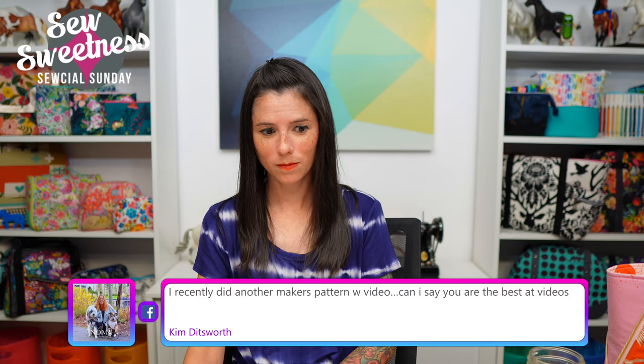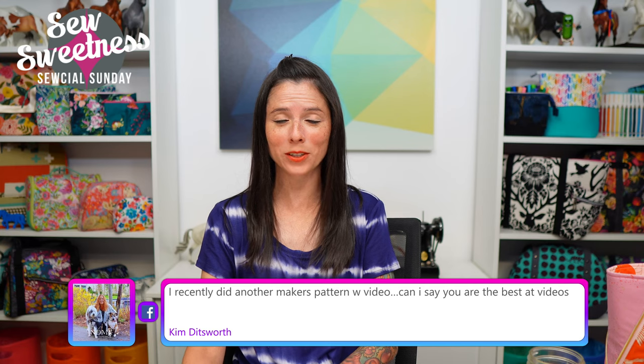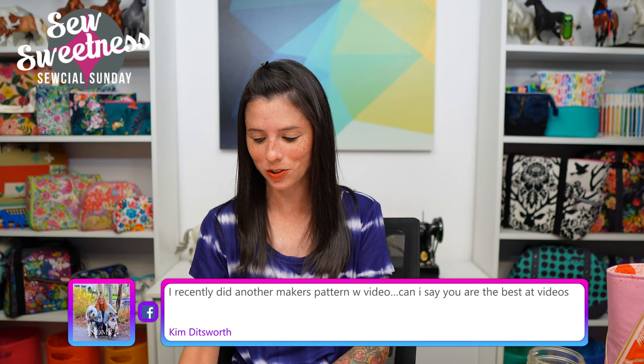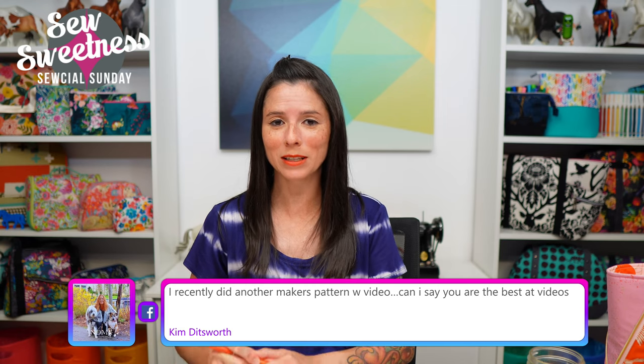All right, Danny, ready to draw the live giveaway winner? The random number picked is number two, and — Kim Ditzworth is the winner of the live giveaway four-pack video bundle! Kim, please email me after the show and I'll save your email address. When the bundle comes out on September 26th, your bundle will be free. Congratulations! My email is sarah@sewsweetness.com — Sarah with no H.